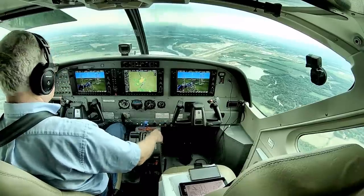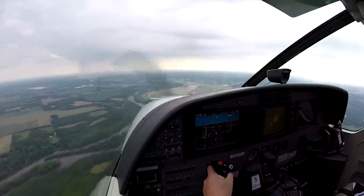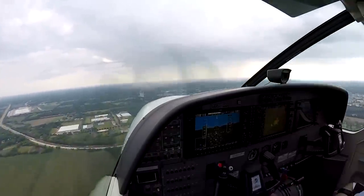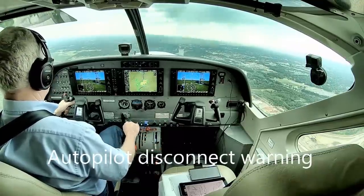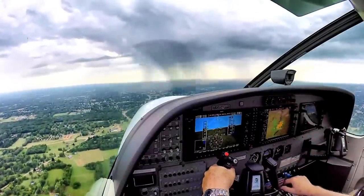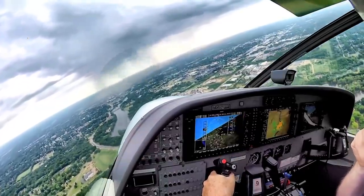Flaps tender selected. You can see showers just to the north of the field. Wind 220 at 8. Flaps are selected at 20. We're starting the base turn.